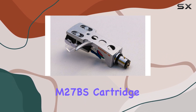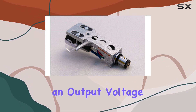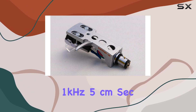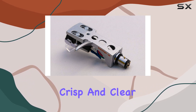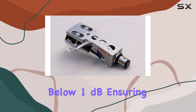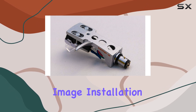The MMM27BS cartridge boasts impressive features, delivering excellent sound quality and robust tracking ability. With an output voltage of 5.5 mV at 1 kHz and 5 cm/sec, and a frequency response ranging from 20 Hz to 20 kHz, it aims to provide a crisp and clear audio experience. The channel balance stays below 1 dB, ensuring a well-balanced sound output, while channel separation exceeds 15 dB for a spacious stereo image.